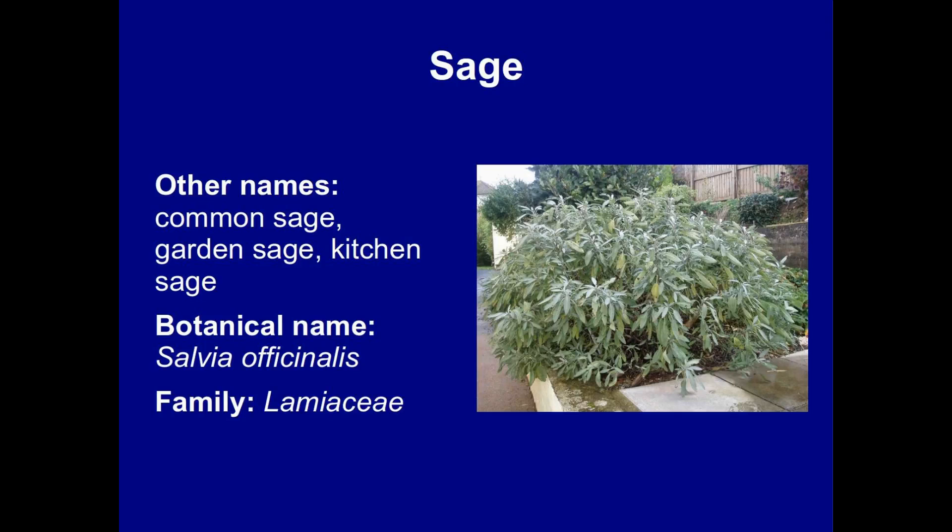The sage I'm talking about today has the botanical name Salvia officinalis, and that word officinalis indicates straight away that it is the type most often used medicinally. It's also known as common garden or kitchen sage.